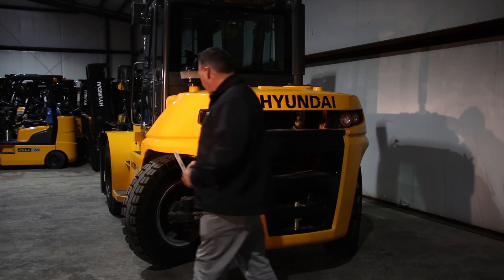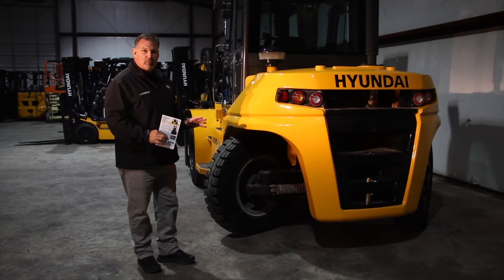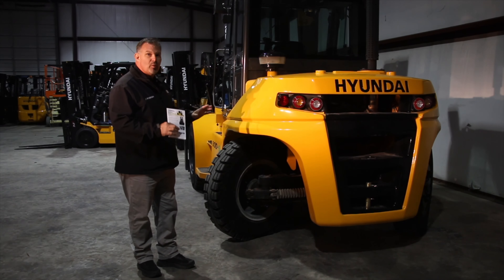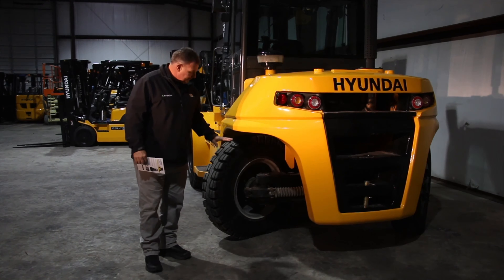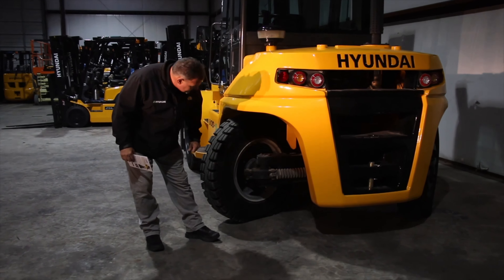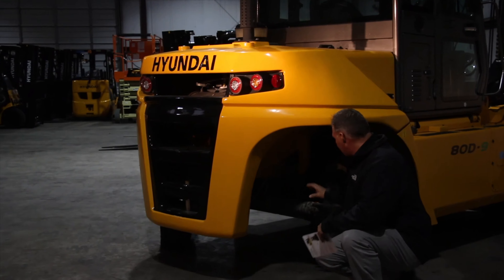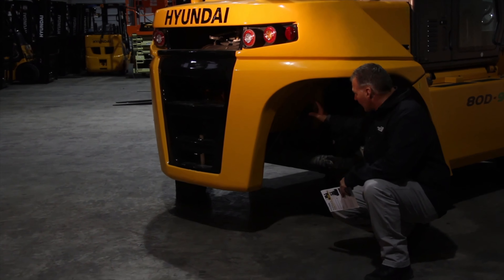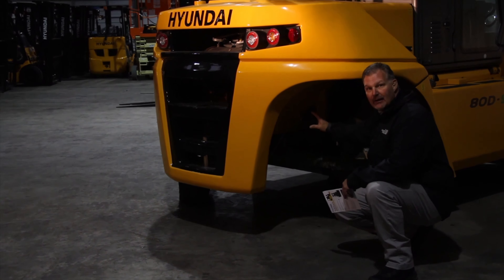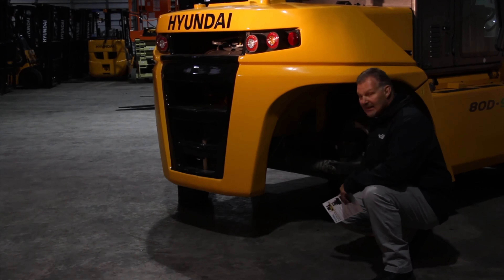Moving to the steer axle. As I mentioned before, this axle is larger and much more robust than our 70D, as well as our competitors' 17.5s. Larger tires, larger steer axle, fixed link tie rods, and easy access lube points. Moving around to the other side — you can see ease of access to our lube points, but we also have remote loop fittings that are going to be able to grease our axle pivot bushing. That's very nice because if it's easy access, it'll get done.